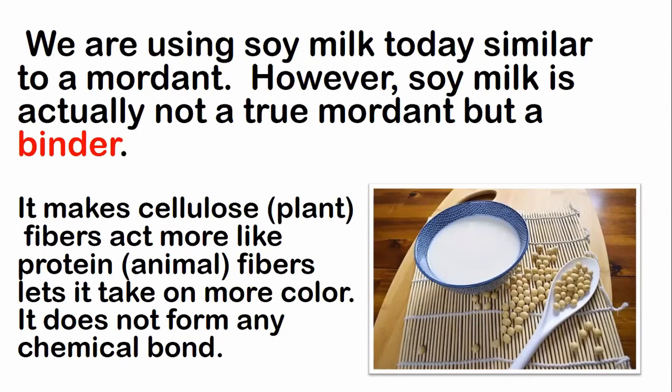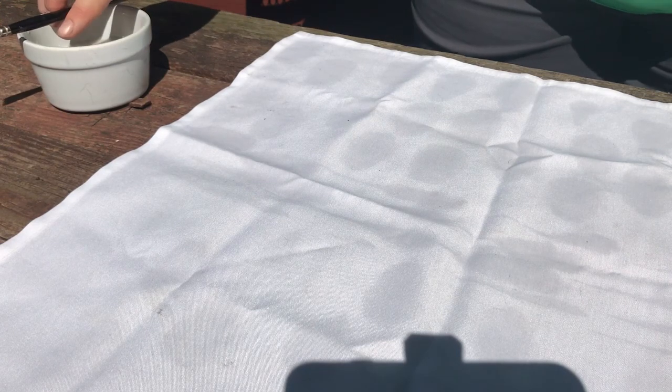Soy milk is going to help the protein bind to the cellulose fiber. However, soy milk is not actually a true mordant — it's a binder. There isn't any chemical bond being formed, but it will make that cellulose fiber act more like protein fibers and take on more color. So what we're doing is painting with the soy milk, and the spots we paint will be darker when we're finished with our project.